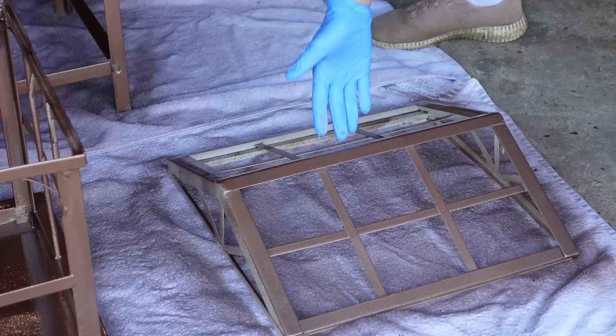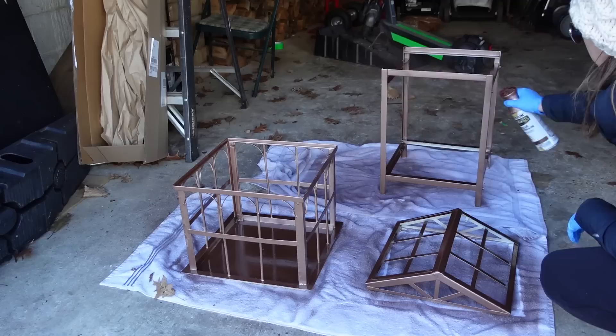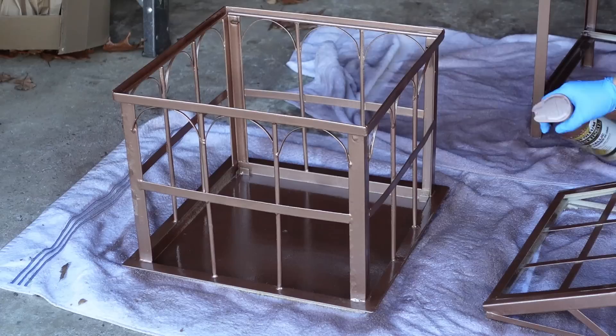What I did mark was this Wardian case in one of the garages, and also the address number plate that I think was hanging on their mailbox. At this point we have a good coating of that aged copper, but you can see it really looks more like gold than the old-world rusty look I was going for. So I decided to stop spraying with this color.